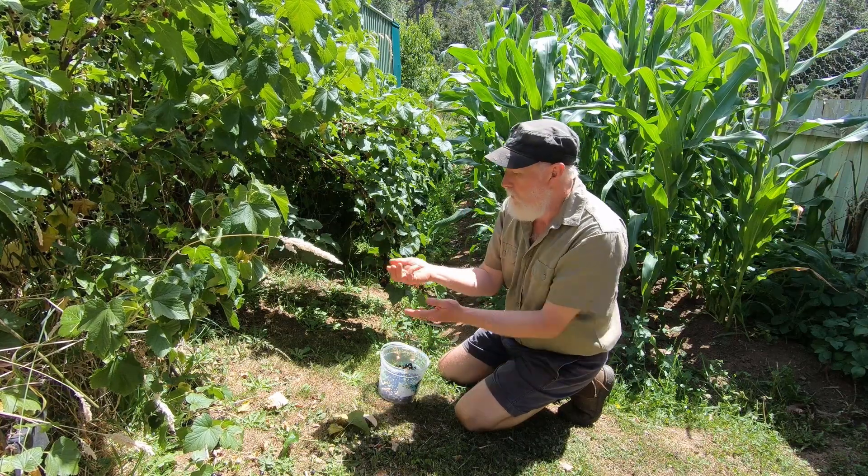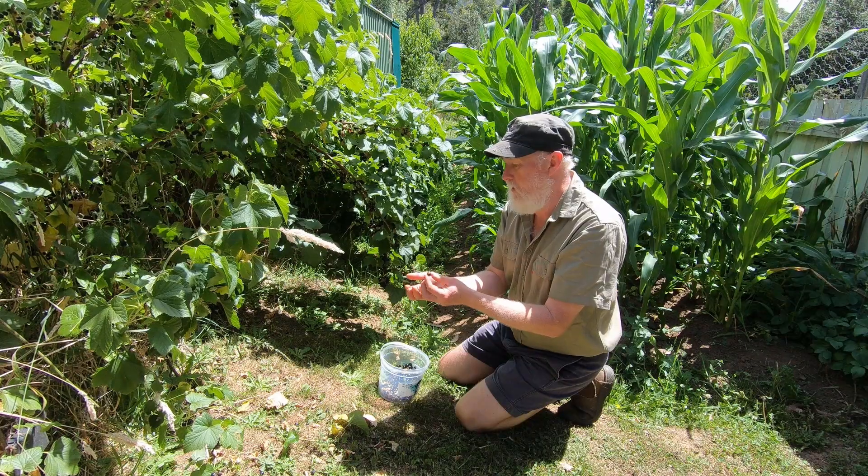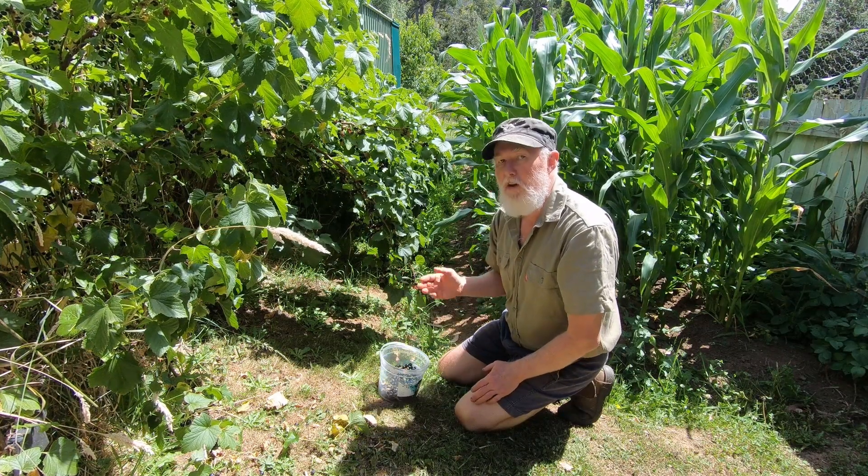Blackcurrants, little things that they are, are packed with vitamin C and other antioxidants, totally for nutrition - so really, really great.